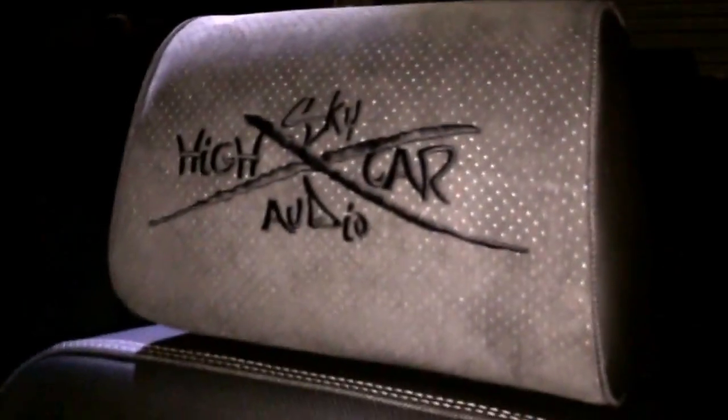We got all this paint matched now. As far as the interior, it's pretty much done. The seats are done also — it's got Alcantara, the Sky High logo, and all this is perforated so that the air conditioning, heating, and seat still works. We changed the insert shape a little bit, but it's nothing too spectacular — basically stuck with an insert.